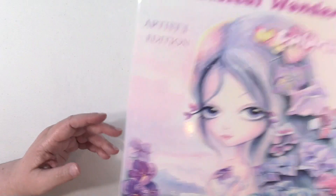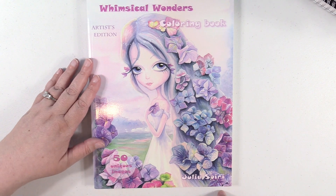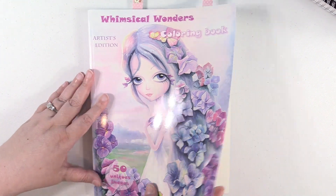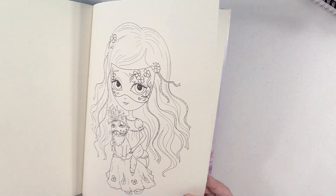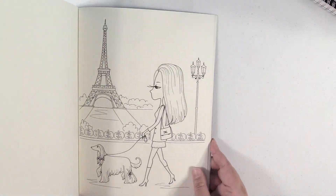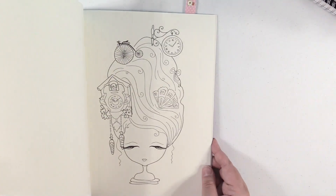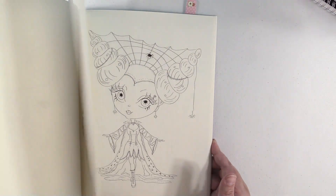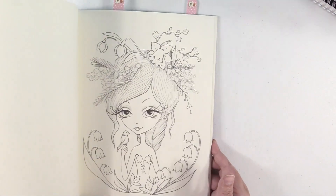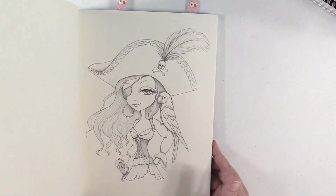Next up, this is one of my newest purchases — this is Whimsical Wonders by Julia Speery, I think. And the paper in this book, you guys, it's like a dream. It is the nicest paper, and of course the images are just adorable as well. There's one of my completed ones. It's a lot of fun to work in this book. There's not enough good things I can say about it. It's a great purchase — I would totally pick that book up.